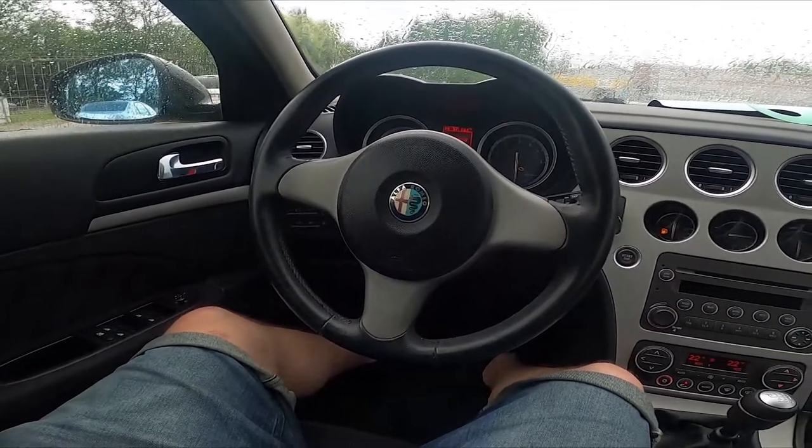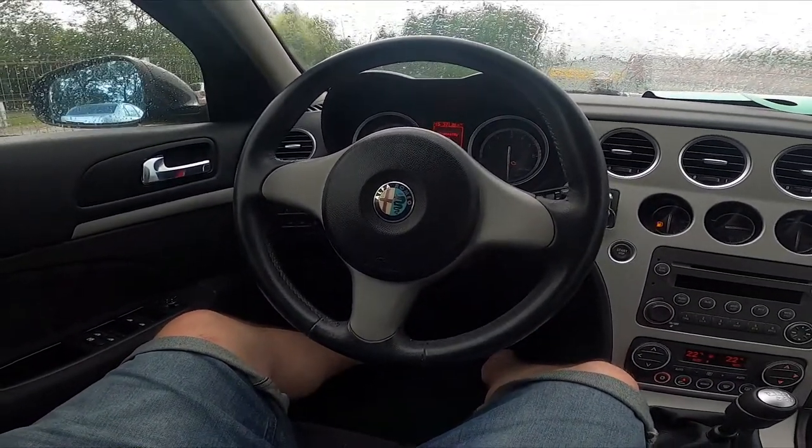Hello, today I'm in Alfa Romeo 159. In this video, I'll show you where is the power outlet.